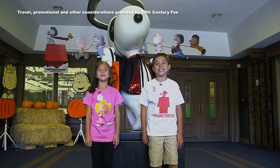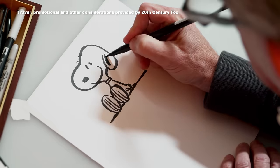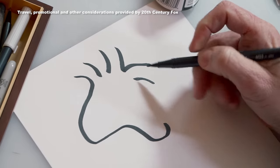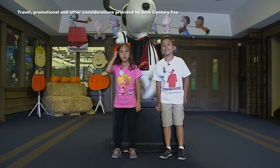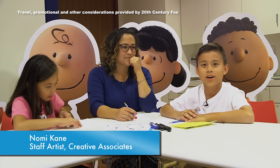Hey guys, it's Evan and Julian from MTMHD, and we're working with our friends at the Peanuts movie to promote their new film starring Snoopy and Charlie Brown. Peanuts movie director Steve Martino showed everybody how to draw Snoopy and Woodstock. To gear up for the new Peanuts movie, we're going to be making some Halloween crafts with Peanuts artist Nomi.